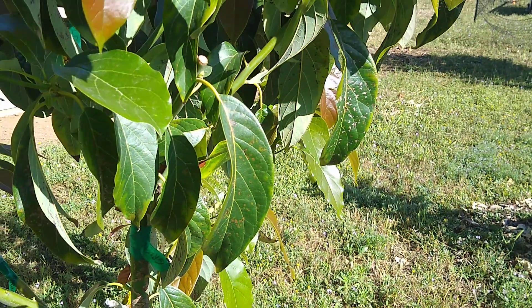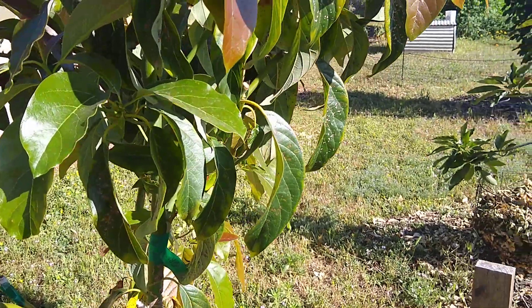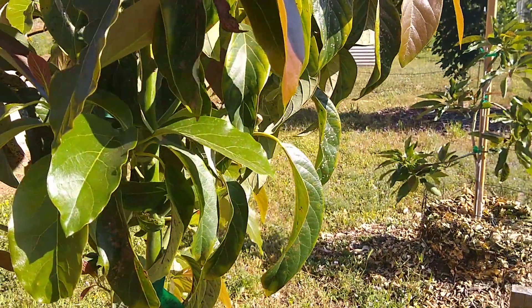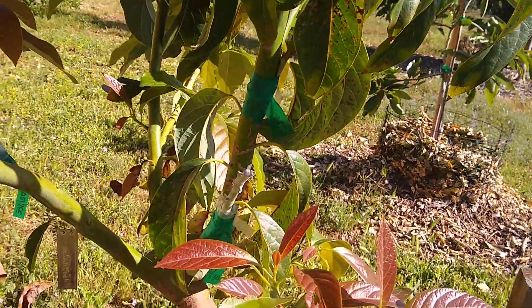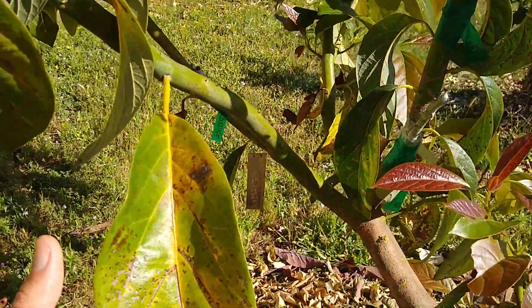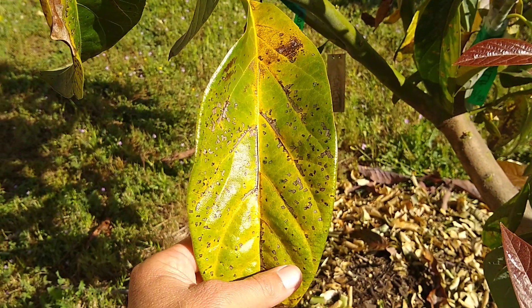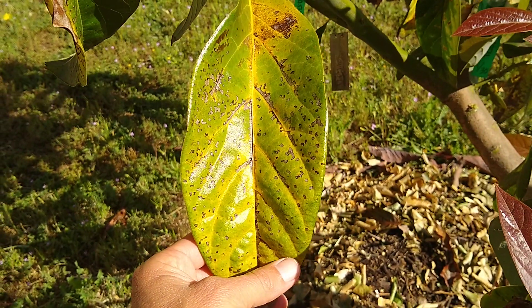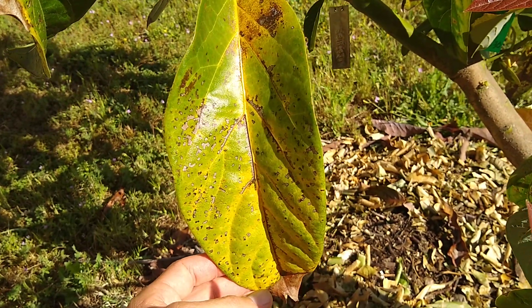It depends on the health of the tree, but a leaf might stay that way for about a year. Ultimately the leaves don't last forever — when they get old they die a natural death and start to yellow, and eventually the leaf will drop.